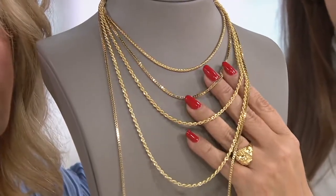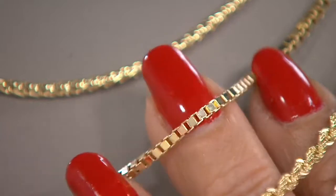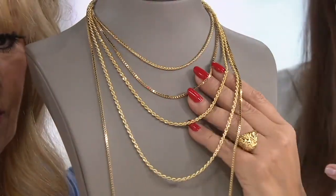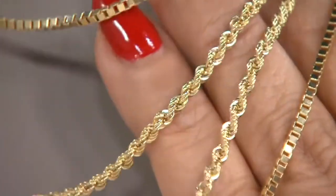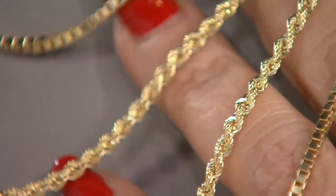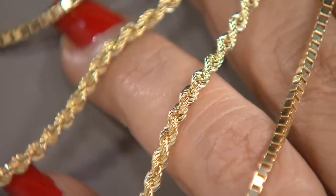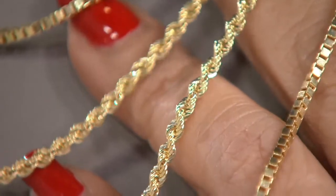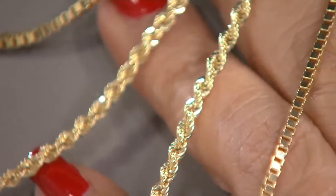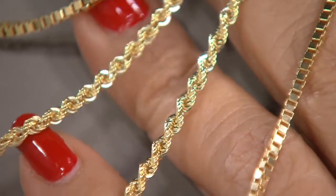For the box chain, we wanted to give you that sparkle — those edges where all that light comes in, a little negative space. Look at that light coming through. And the rope — it always blows me away how much detail we can incorporate. Every single link has that gorgeous almost diamond-cut edging, catching all the light, giving you the look of a sparkle chain. It's very difficult to do with a thicker gauge; the roping takes a much more skilled artisan. And they're made to never catch on your fine Italian silks.